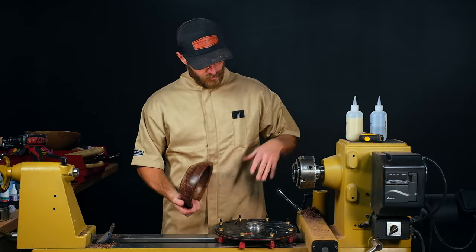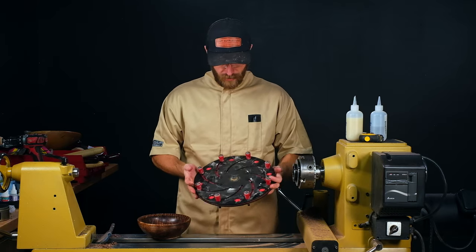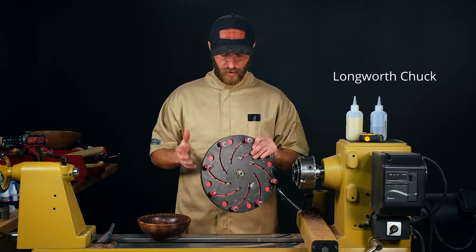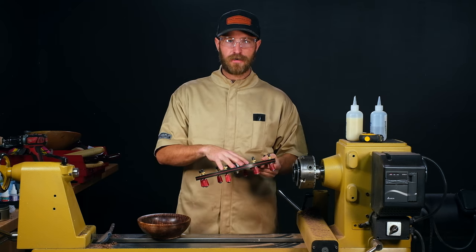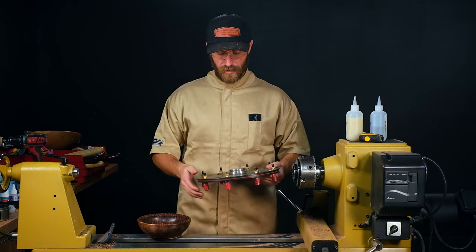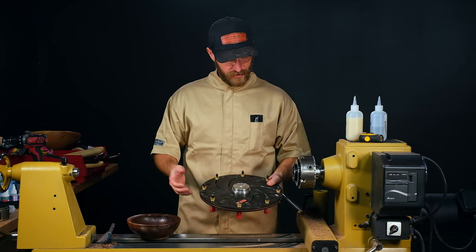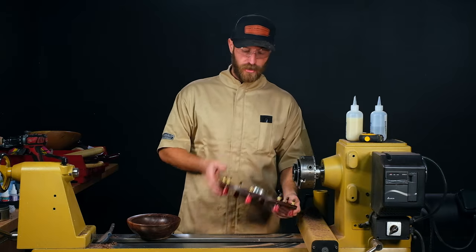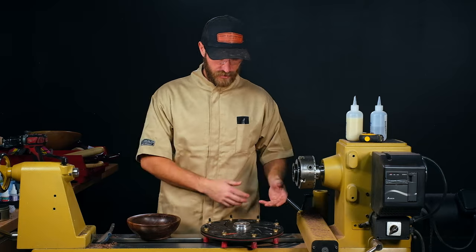To turn the base of this, you can use vacuum chucks, you can use the remounting jaws. I'll be using the Longworth chuck. I found this to be a pretty good option. The only downside is the RPM maximum on this is 600, so you're not cutting really efficiently when you're trying to shear scrape and do stuff on the bottom of the bowl. The benefit is I can just mount it directly into my chuck jaws and I don't have to take all my jaws on and off or have a dedicated chuck for it.